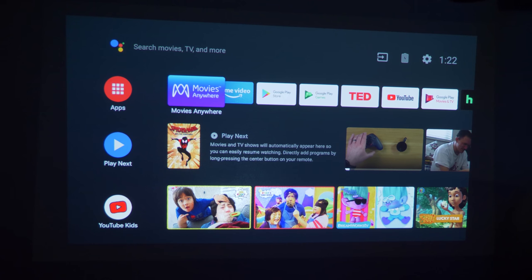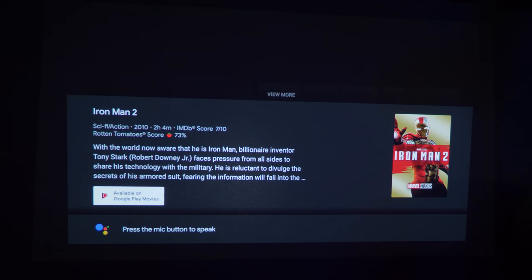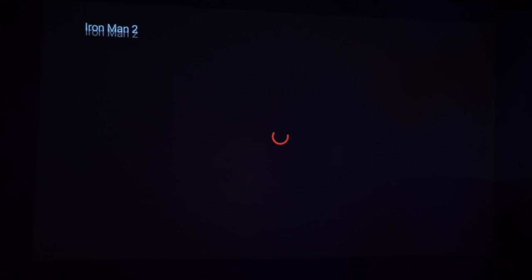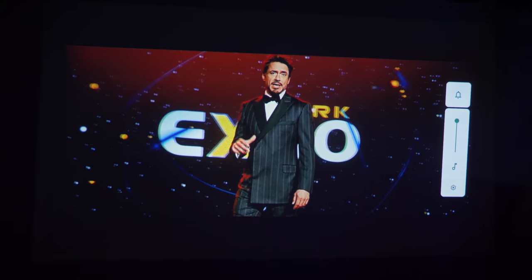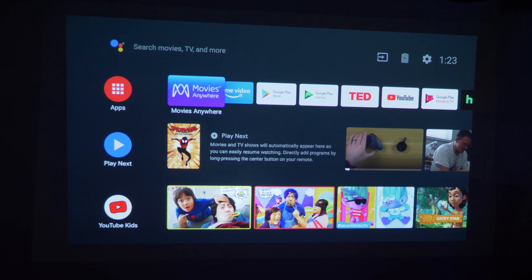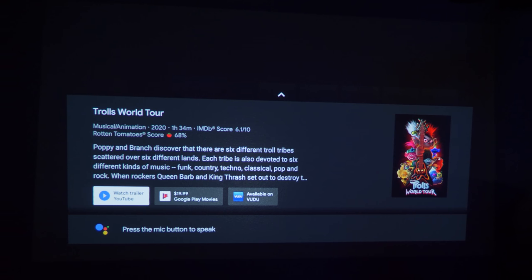Searching for Iron Man 2, it opens Google Play Movies and TV and pulls up where it's available. I own this movie on Google Play Movies and TV, so it goes right into playing. If I want to watch something I don't own, I say 'Watch Trolls World Tour' — it pulls up a few options: watch the trailer, get it on Google Play Movies and TV, or it says it's available on Vudu. This is really nice for finding videos without searching through a bunch of different applications.